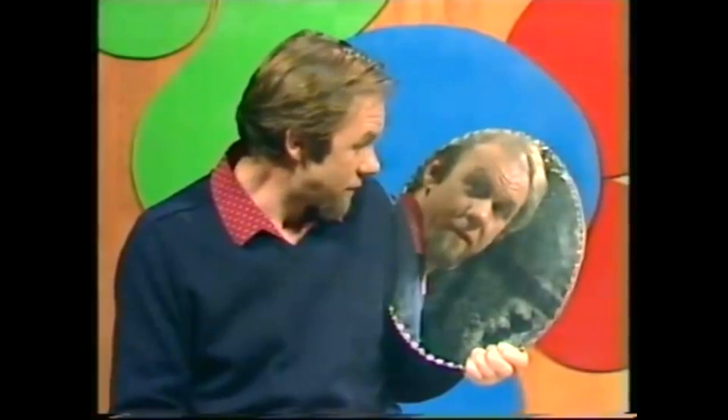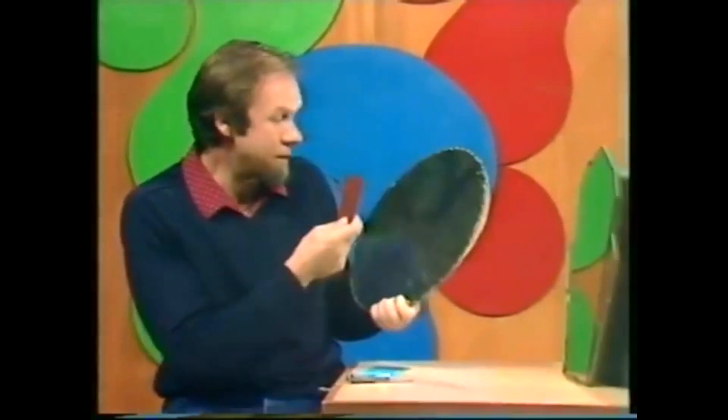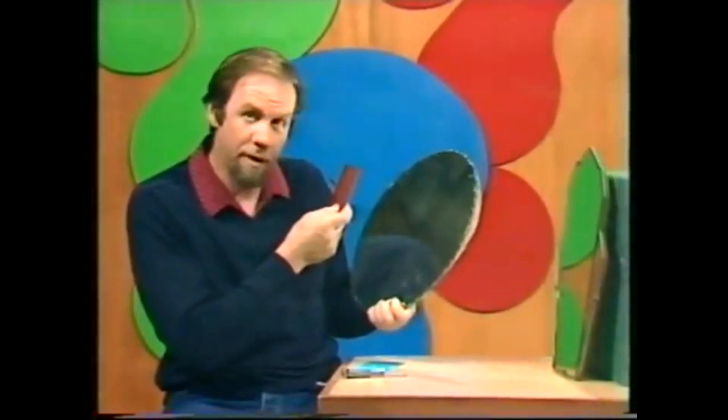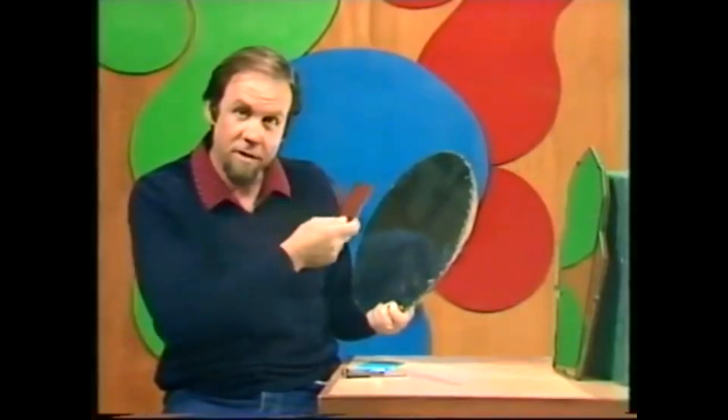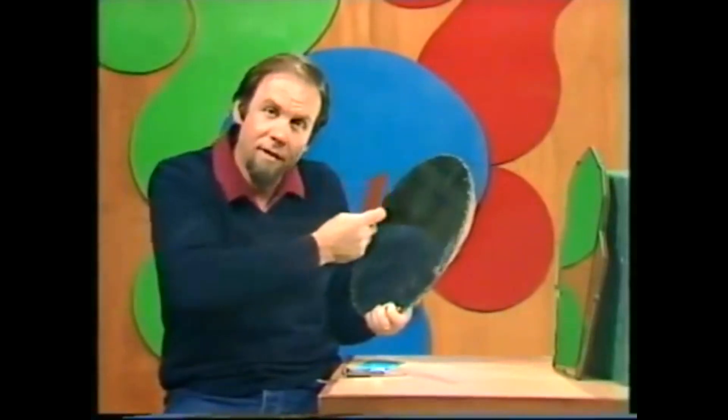Strange world inside mirrors, a world where everything is reversed. But it's an even stranger world if you hold a mirror up to a mirror and look over the top of one of them, because the image goes back and forth endlessly and you look not just into a mirror but down a great tunnel going off into the distance, a tunnel of reflections.